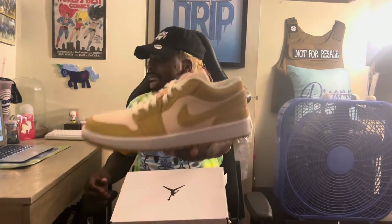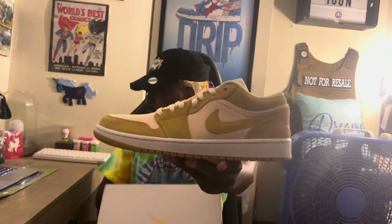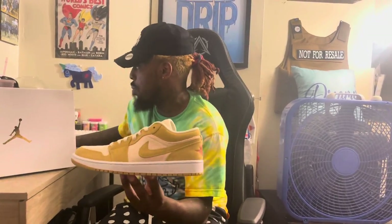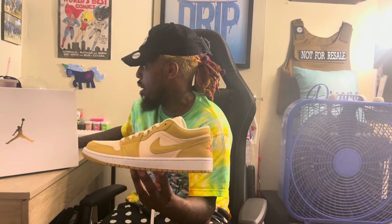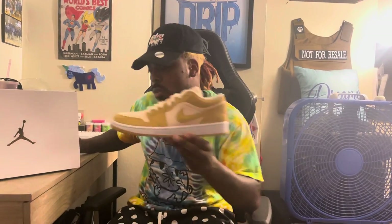So this is the Air Jordan 1 Low — tan suede. This is actually not the official title; I've seen a longer title for this shoe and I'm not even going to try to pronounce the name of it, it was long. Anyway, got some information off of sneakernews.com, so I'm going to give you guys some information.